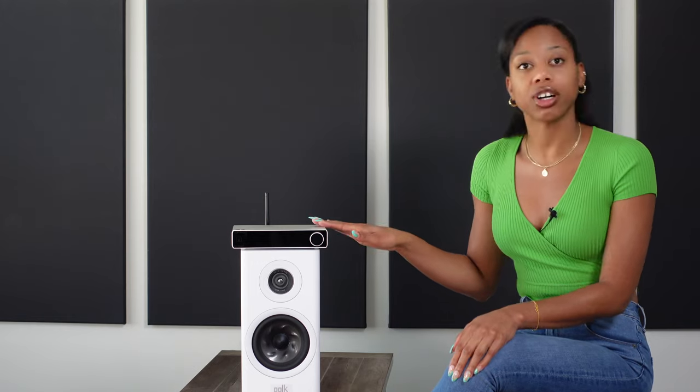The Topping E70 costs $449 and it was shipped from China via DHL. This is the silver color and there is also a black option.